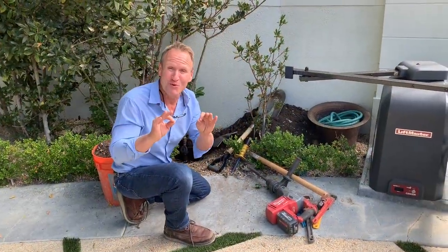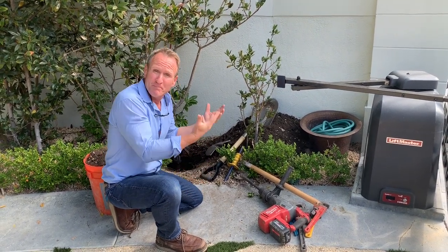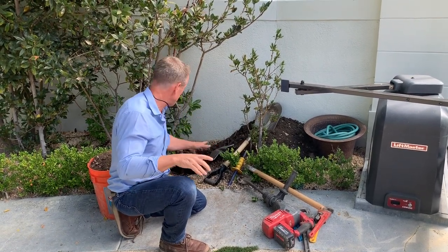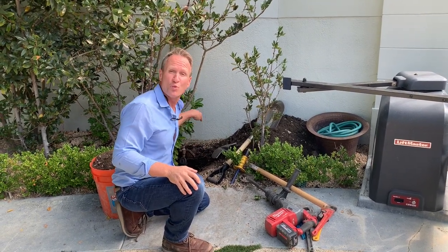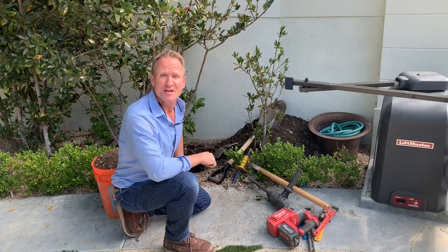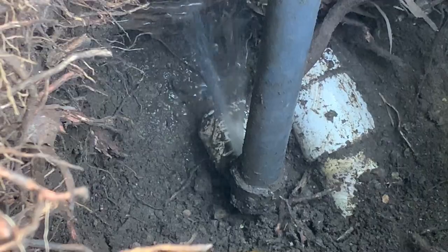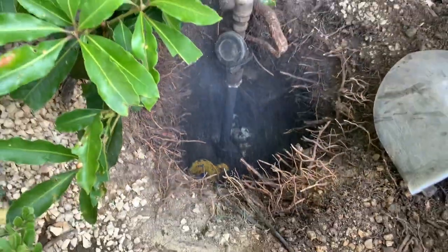That hose bib was super important. When we pumped the safe gas into the underground system, we used our sniffing device, which pinpointed where the safe gas was coming up out of the ground — right here. Take a look at what we found.